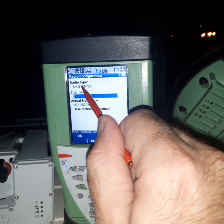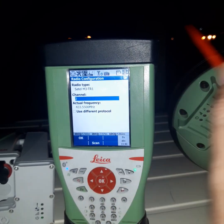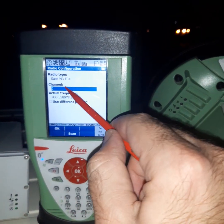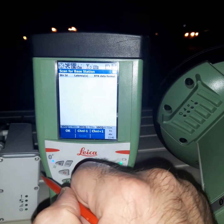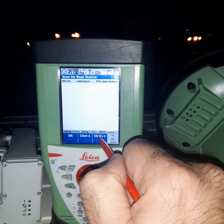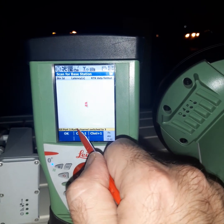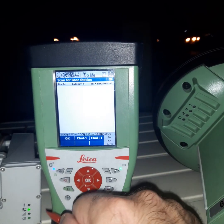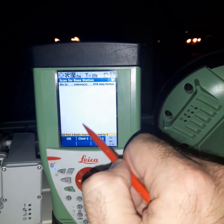Under Radio Type, we select the Shuttle type we chose before. The channel should be the same channel as the rover — the same channel on the rover, for example channel 2. If we want to change to another channel, use Scan. The channel will increase: channel 1, channel 2, switch to 3, then switch to 4.